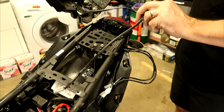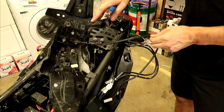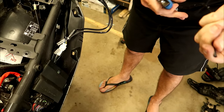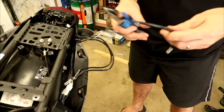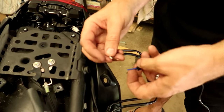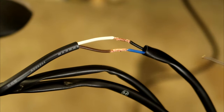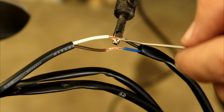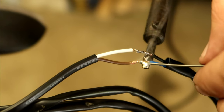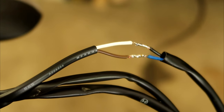For the number plate light, if you want to keep the original plug, cut it off the old number plate light leaving enough wire length. Strip back the insulation and trim the wire a bit shorter. We've got different colored wiring so we need to figure out which goes to which — black goes to white and blue goes to brown; we've tested it and that's the way it works. Solder the wires together, then insulate with electrical tape and zip tie all the wires up inside nice and neat.